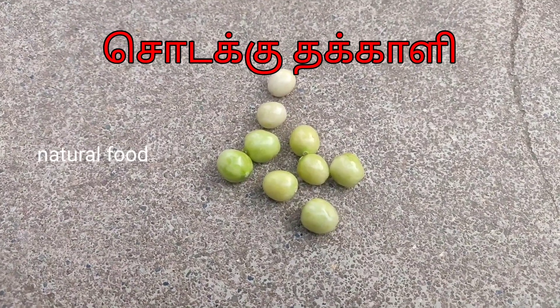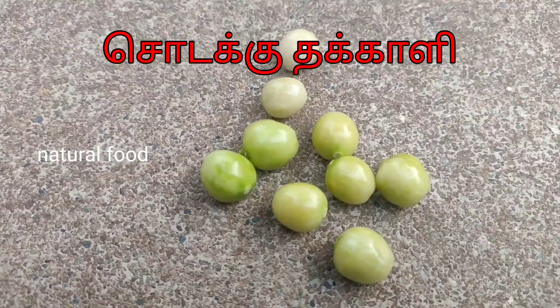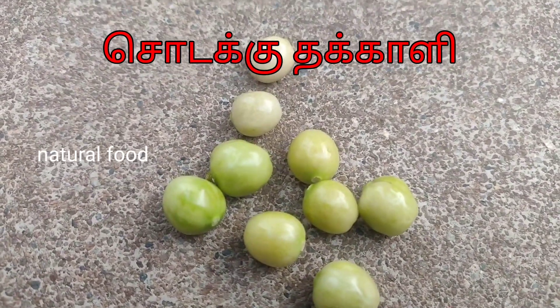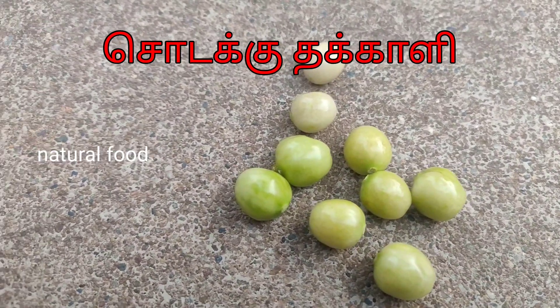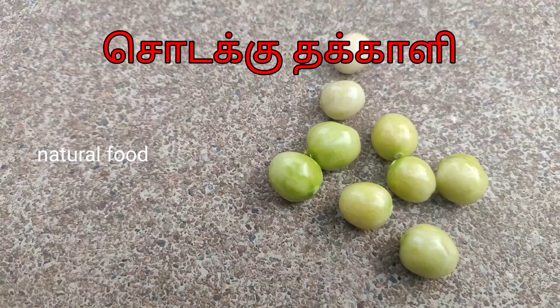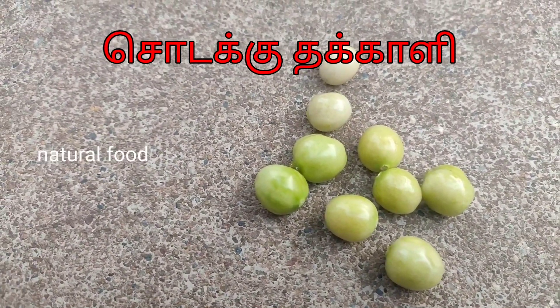Friends, here is a shodak thakali. This is a thakali — I will be using this shodak thakali. If you look at the shodak thakali, I will be making this shodak thakali.